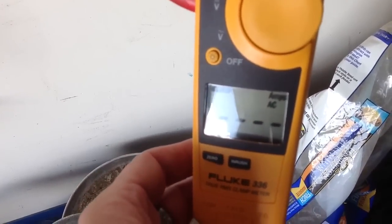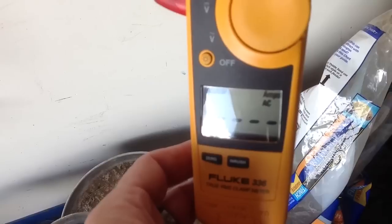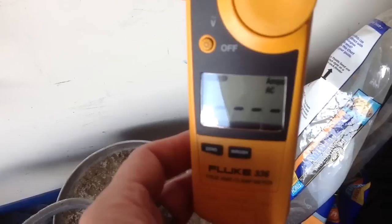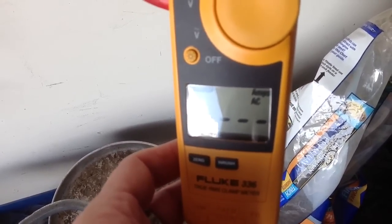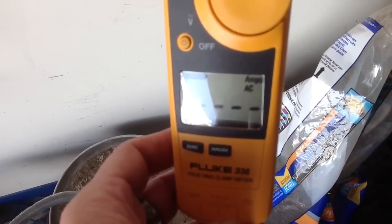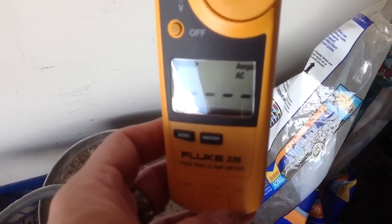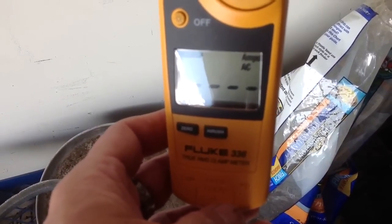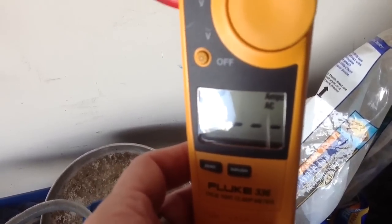I think it takes three minutes for the compressor to actually kick on. I've had it running about a minute and a half already, so what we should see here in a second is the amperage come on. When that compressor kicks in, we should be able to capture the total. I did this the other day — I think it's 29 amps, but I don't remember, so that's why I'm doing this test here today.